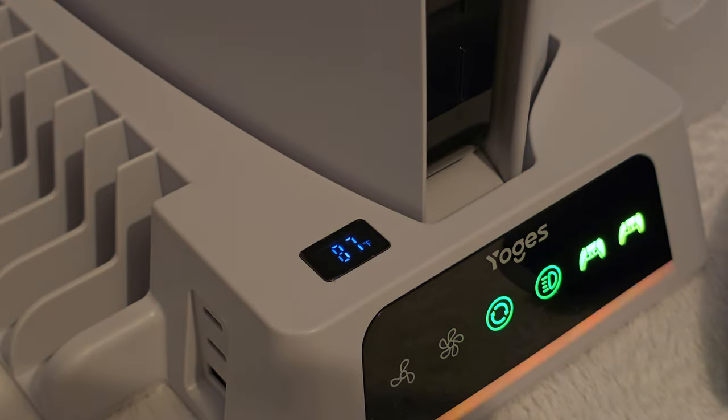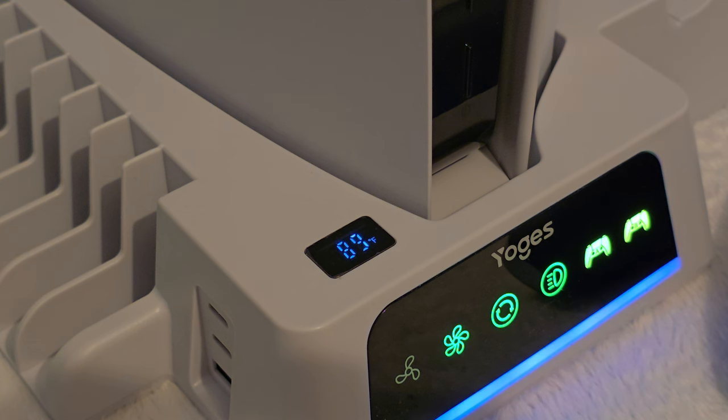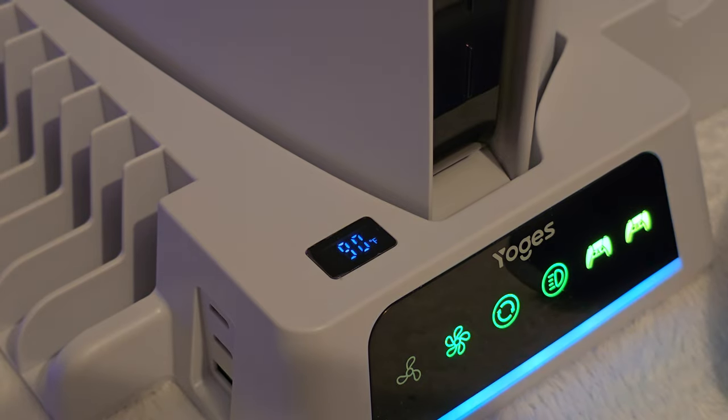But why not use the stand's built-in temperature reading? Well, that sensor is only picking up the hot air temp being sucked from the console, not the temp of the actual console internals themselves. In a way it does tell us something, as the temperature rises by about 8 degrees Fahrenheit or more while the fan is running compared to not running. So basically don't worry if this temperature sensor rises on the stand when your fans are on — it's only reading the hot air being sucked from inside your console and blown out the back of the stand.